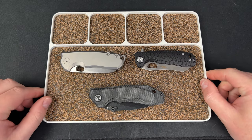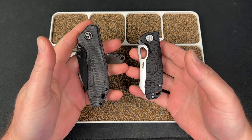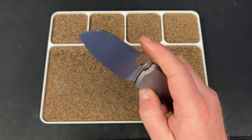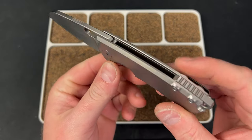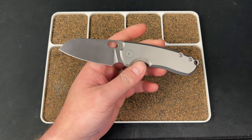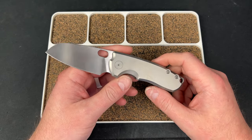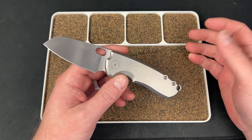Hey guys, Kev here, and I'm going to do rapid reviews on three knives real quick for you. I just wanted to knock these out. We've got a couple of budget offerings from Blue Creek Knives, and then from Urban EDC Supply, we have a hand-rubbed titanium version of the F5.5 with the Lynch deep carry clip.